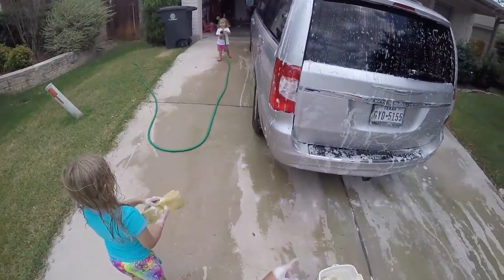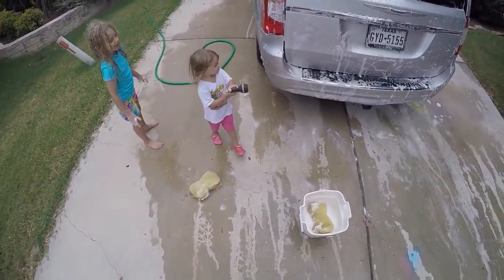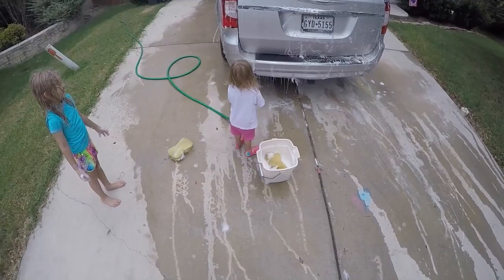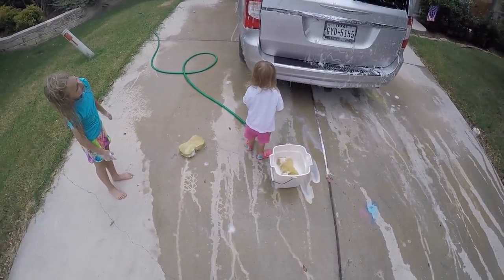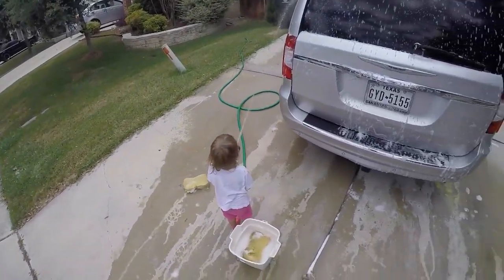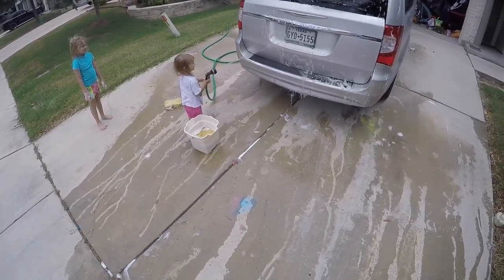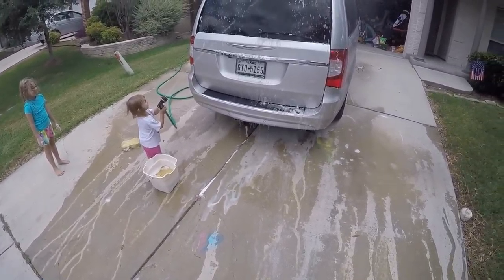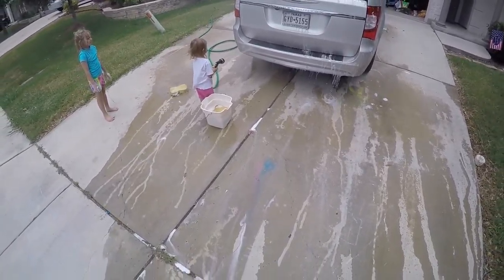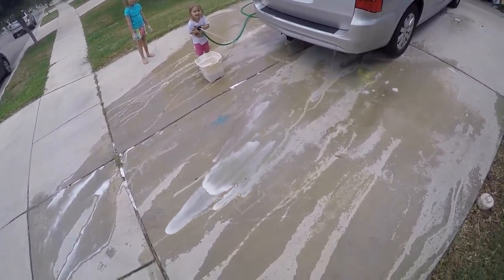Come here, Jojo, you gotta spray back here. Come here — can you spray the back? Spray it. You're a little close, but spray it. You're kind of crazy. Go spray the van, go spray the van. You getting it? Not me — no, not me.